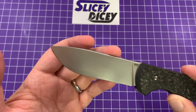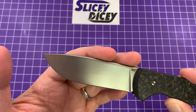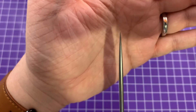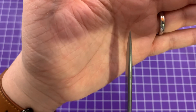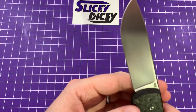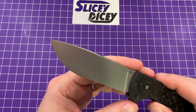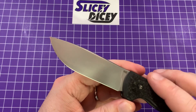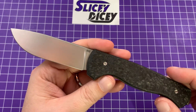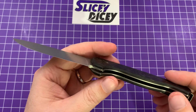Just a plain old simple drop point. Pretty good tip on it — far from what I would call dainty, especially given the blade stock. It's nicely crowned on the top. It's just an excellent, excellent, excellent blade. It does come in two finishes: this kind of polished bead blast and the stonewash. Just a great, great, great blade.